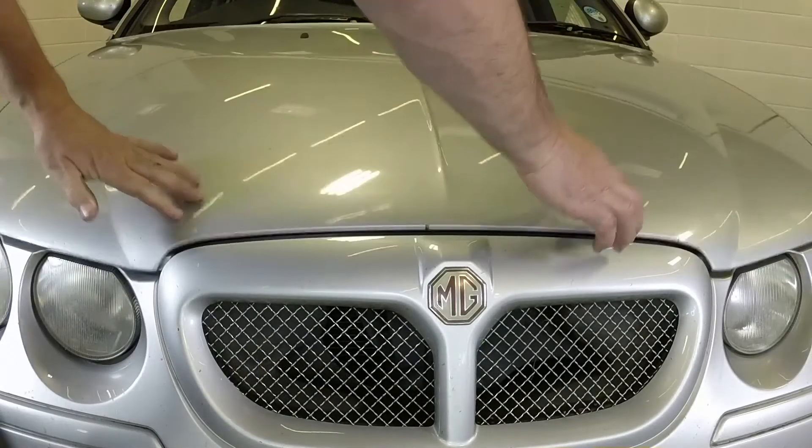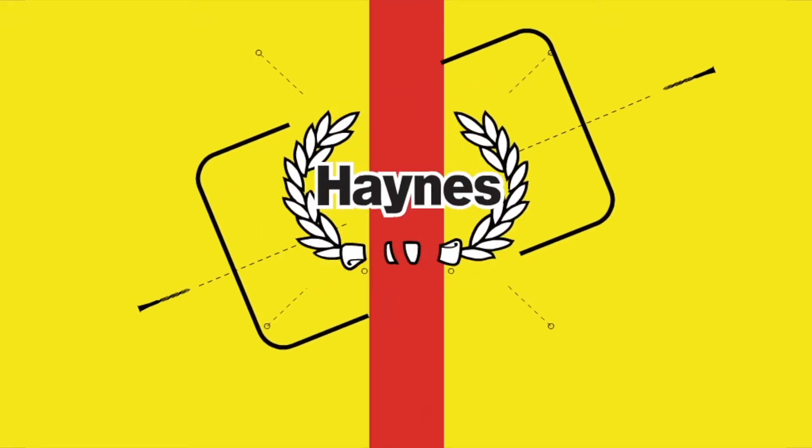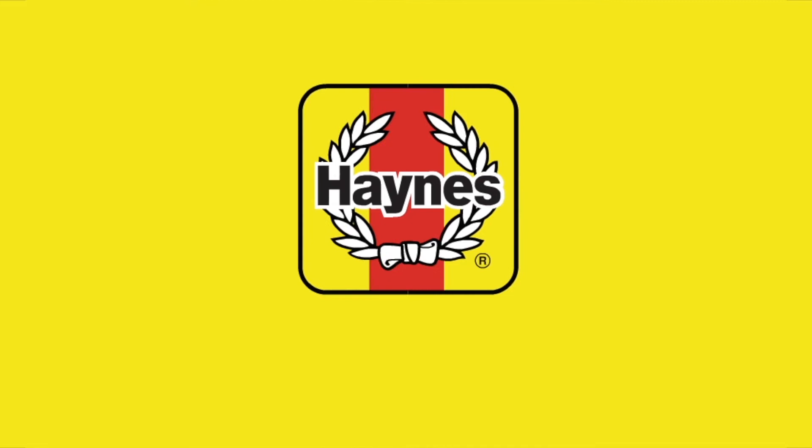Close the bonnet firmly and check it's secure.